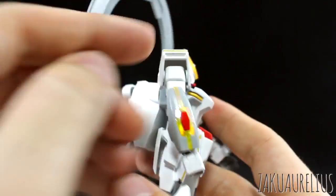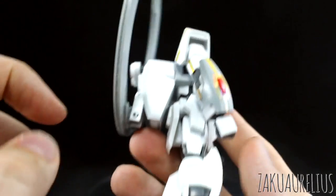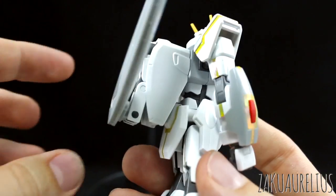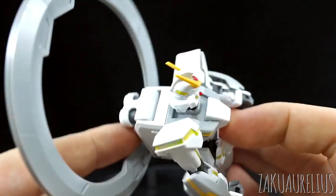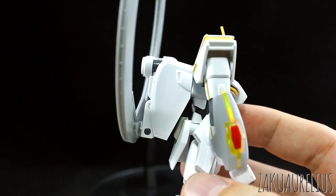Moving here to the backpack — this is another thing I don't really like too much about this kit. From the front it looks really cool, but from the side, aside from the legs, this backpack just looks too huge and plain — a really ugly shape on the back. And from the back it's kind of okay because it's got some detail there, but from the top and the side this backpack just looks really ugly.